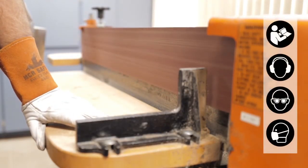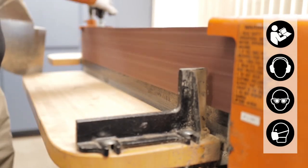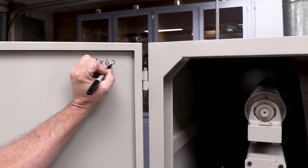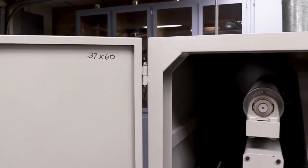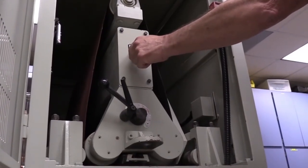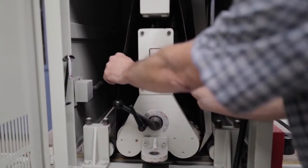Some abrasive belts are very long but not wide enough to be considered a wide belt. An example would be the 6-inch by 186-inch belt for the edge sander. If you're considering purchasing wide belts, it's very important you know the correct size for your machine. If you don't know the correct size but have an old used belt, check out our video on how to measure an abrasive belt correctly.